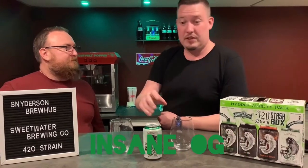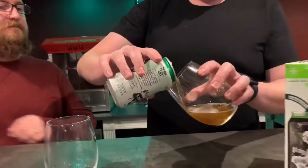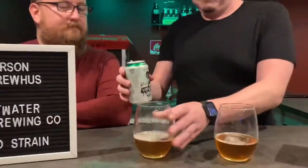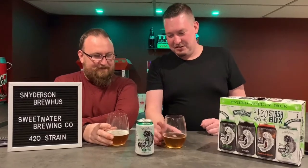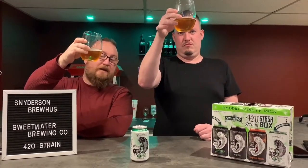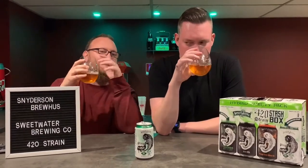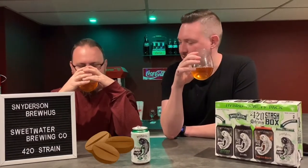Now we're moving on to the Insane OG Mexican Style Craft Lager. You can smell it as soon as it opens up. The aroma is very strong — Insane OG, insane in the membrane. It's hazy, shockingly hazy, an orangish amber — looks like a solid lager. When you actually put your nose to it, it smells different than from a distance. Out here it smells like pot; up close it smells almost like a light coffee.